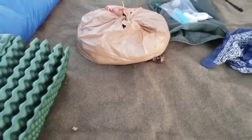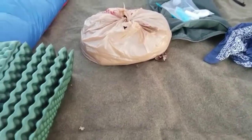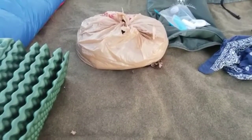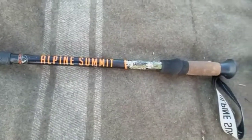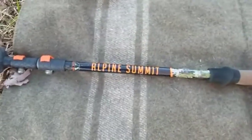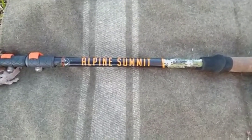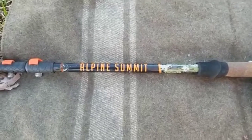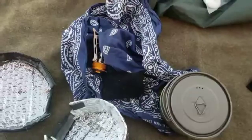Those are my clothes in that bag, but I'm going to do those in a separate video to actually break down and show what I'm taking. My trekking poles are Alpine Summit trekking poles — they have cork grip handles and lever locks. I've used these for about 50 miles and love them a lot. Glad I started using trekking poles — I'll probably never go back, and I think these are great for the money.